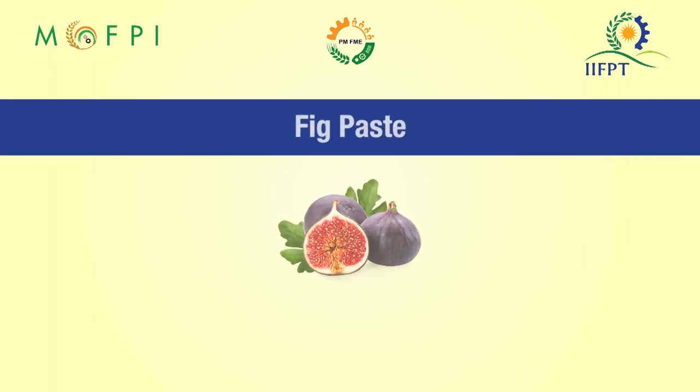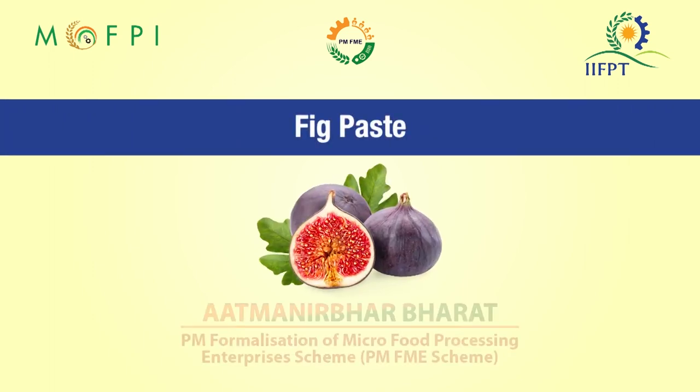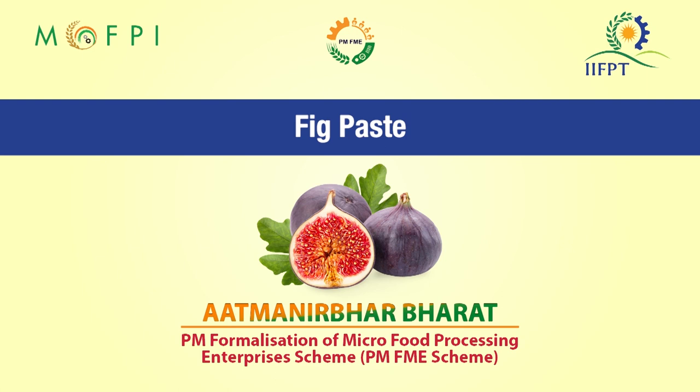Hello everyone. On behalf of Indian Institute of Food Processing Technology under Ministry of Food Processing Industries, I welcome you all for the video demonstration session on fig paste processing under the capacity building component of PMFME scheme.